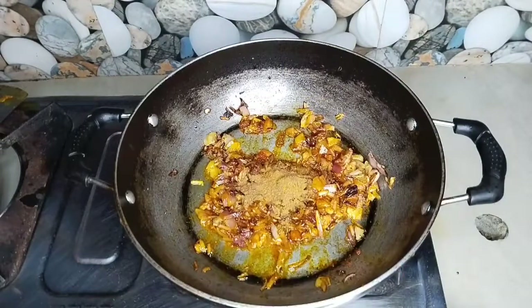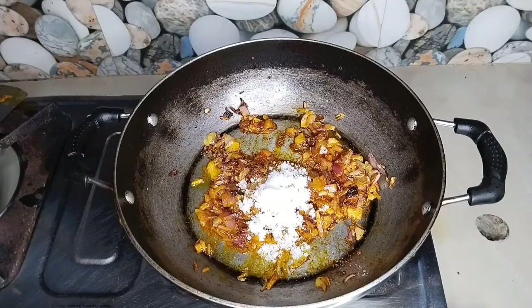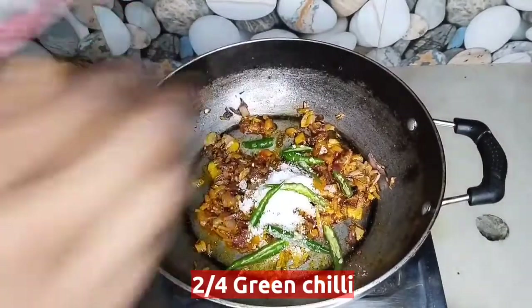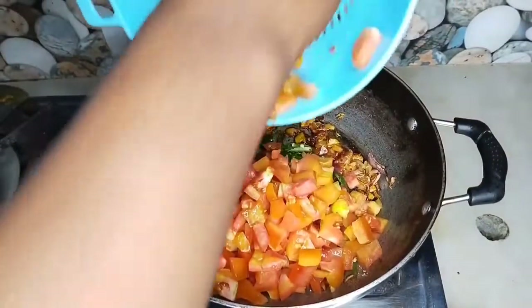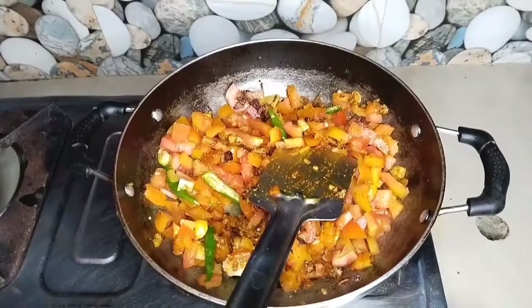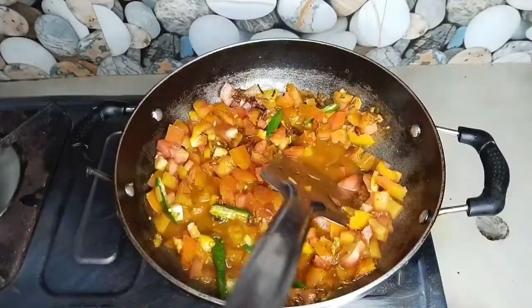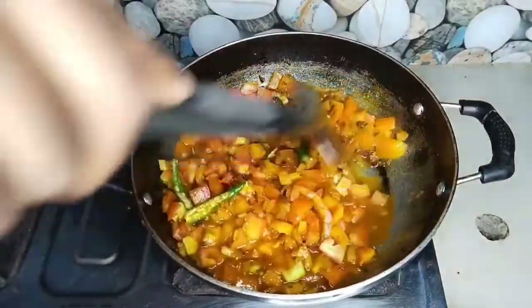This is a strong gravy. Add 2 teaspoons of red chili powder, add 2 teaspoons of salt, mix it up, add a green chili. Add 2 teaspoons, 2 tablespoons, and continue adding the remaining ingredients.